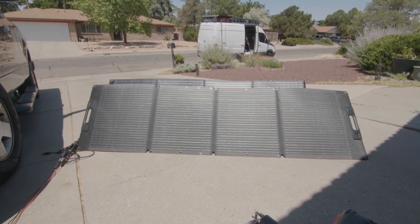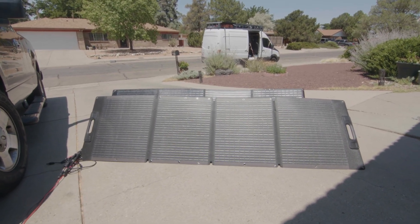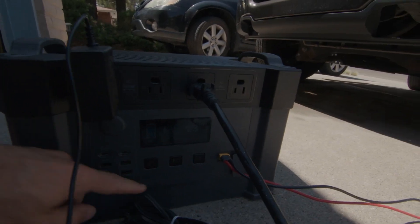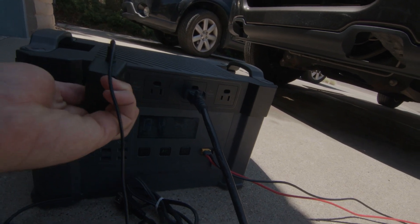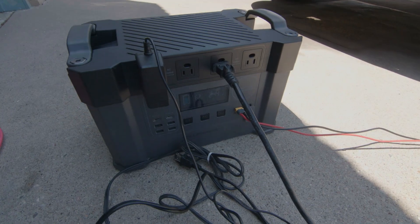I have two 200 watt solar panels. The first one is a Rofi Power and the one in the back is a Mango Solar. From those panels I think I'm getting around 244 watts. I could probably position the panels better to get more, but I'm just going to see how much charge I can get while I work.